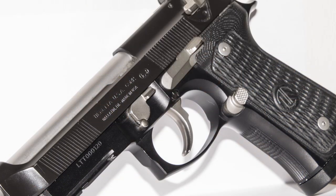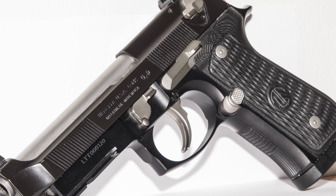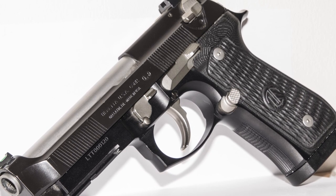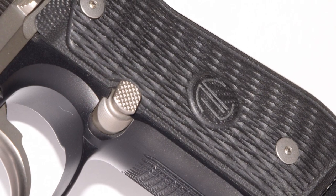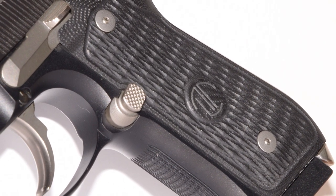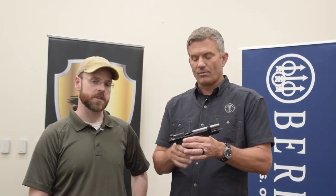We started with an M9A1 frame and we changed a few key things. One of which is we radiused the trigger guard underneath right here, and for me that's huge because when I shoot a lot, that sharp edge right underneath the mag button used to chew me up. So we radiused both of those. We've got the ultra-thin grips on it, oversized mag button, beveled magazine well. It's got the Vertec slide on it, which is my preferred one for shooting nine millimeter because it's a fairly light slide so we don't get a lot of mass moving back and forth.